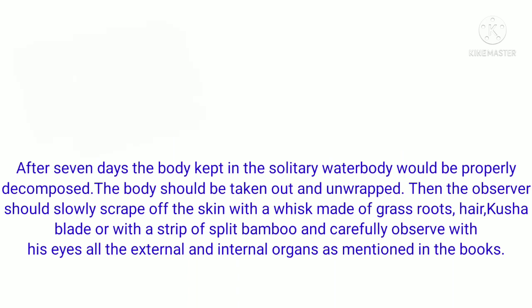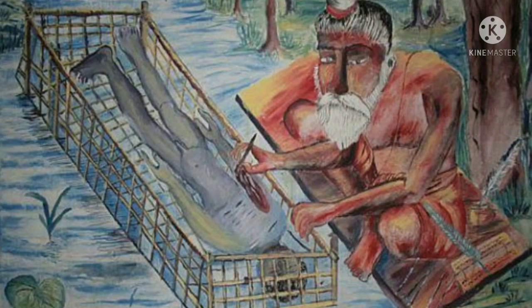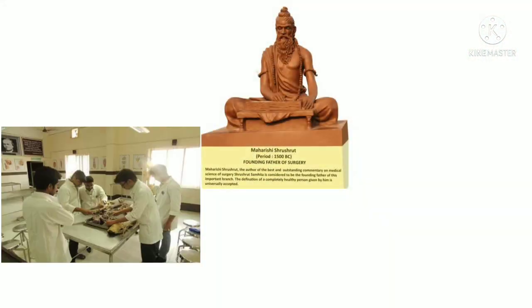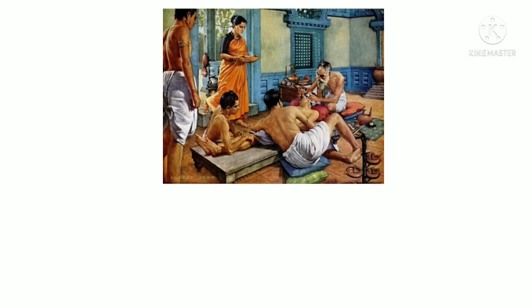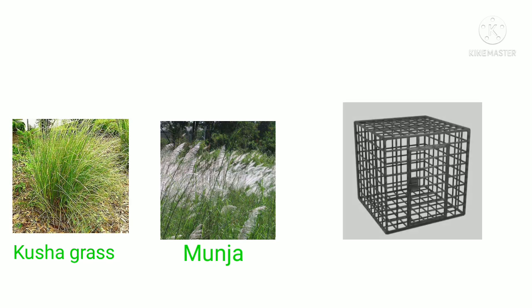So that was the direct Sanskrit reference and its English translation. Now a brief interpretation of the procedure. The importance of dissection mentioned by Maharishi Sushrut is not different from what our anatomy professors keep telling us. The selection procedure ensures that the observer is not affected by the dead body and every structure is properly observed. The preservation method is different from modern practice — the body is wrapped in medicinal plants and placed inside a cage, which may have prevented destruction by aquatic animals and exerted some antimicrobial action.